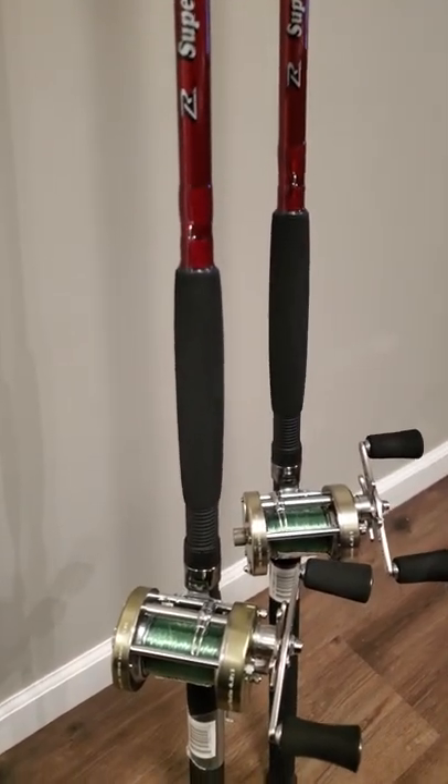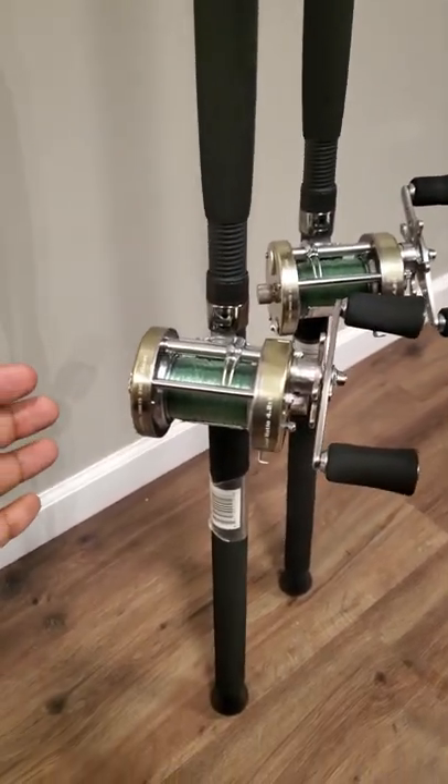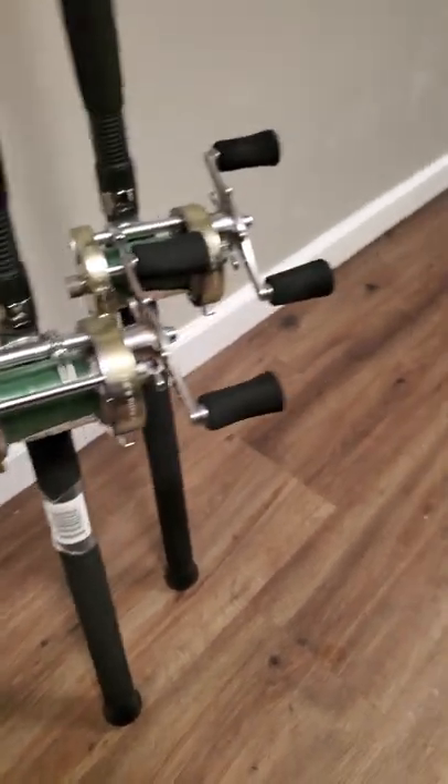You've got an EVA foam handle right there — nice and wide with plenty of hand room. We paired it up with the Laser XL Big Cast Reel by Lews.